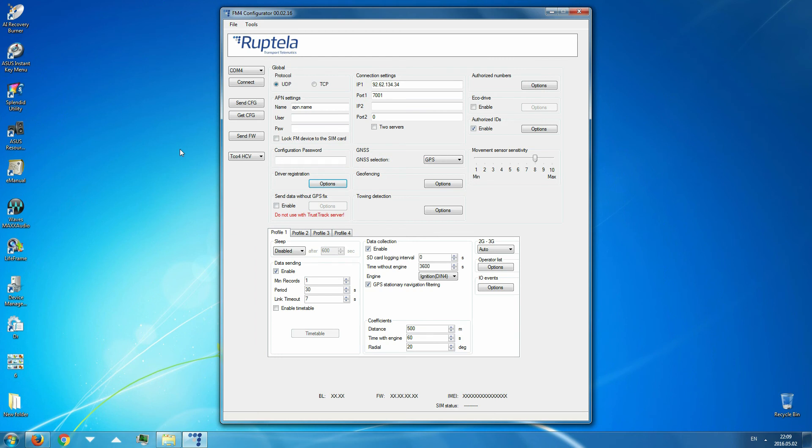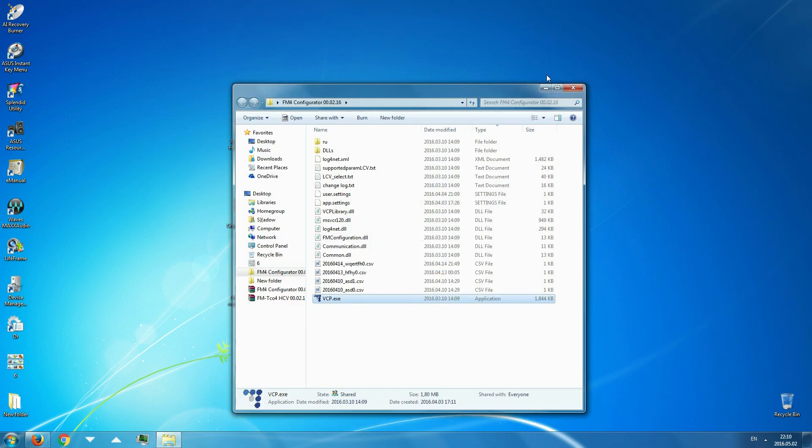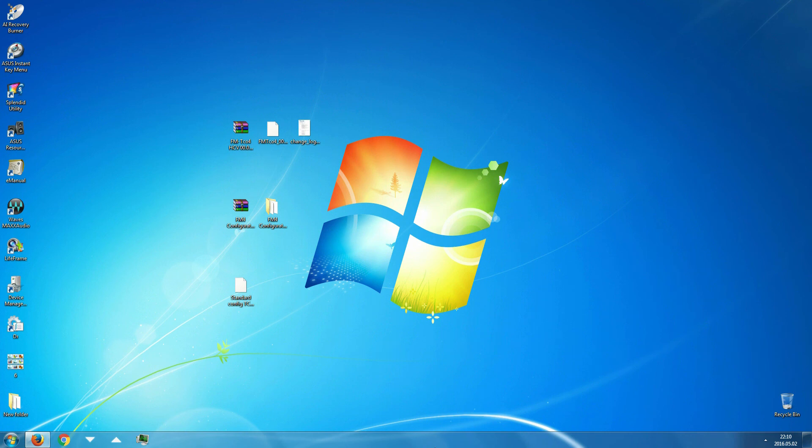It is time to upload the configuration to the device. Choose the COM port your device is connected to and click the connect button. Send the configuration to the FM device and disconnect from it. Once all of the steps are complete, the driver will be reminded to register every time he starts the vehicle's engine, and the driver's ID will be shown in the fleet track reports.